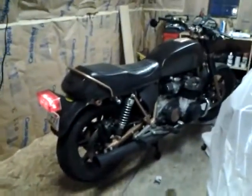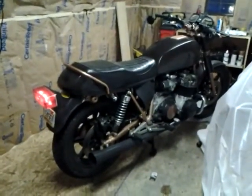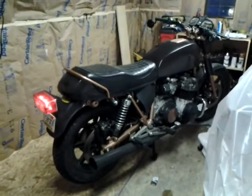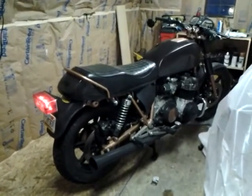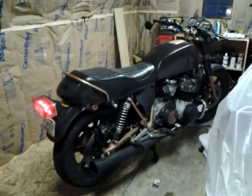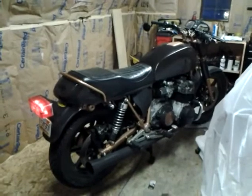And to me, just the sound of it — listen to that idle, guys. Oh my God. It's got that lope now. It says I'm healthy, I'm running.